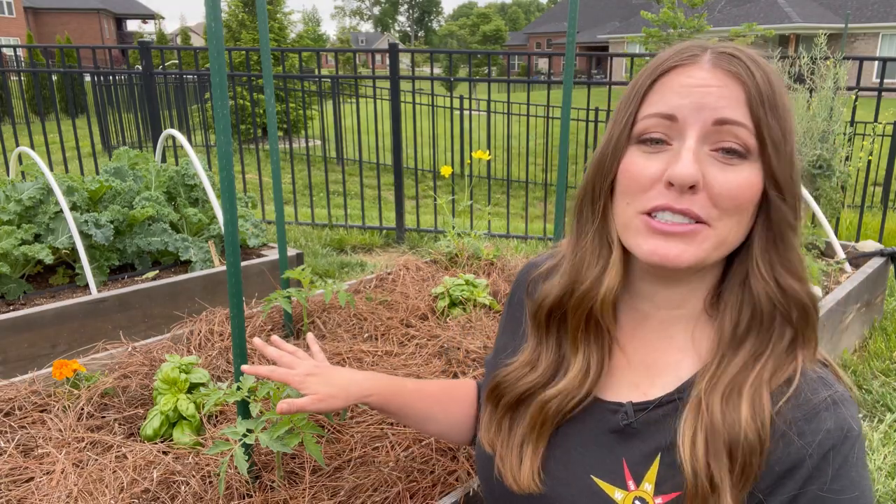However, my next two tips I want to focus on are helping to prevent disease in your plants, in particular fungal disease. I would say that in my garden, at least, fungal disease prevention starts in choosing actually what seeds I'm going to start or plants I'm going to plant. So I'm going to use tomatoes as an example because they're a common one that lots of us grow.